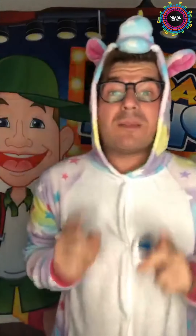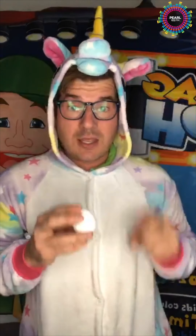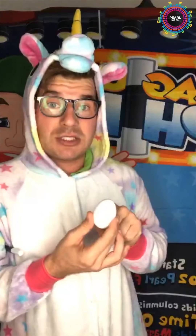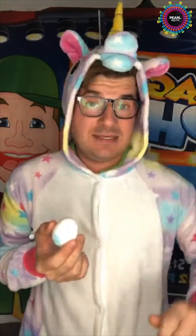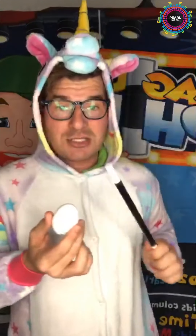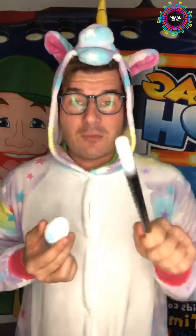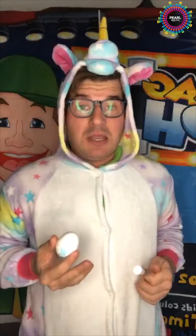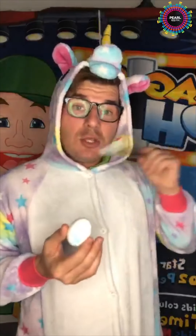If you can do that magic trick tonight, tag us in your videos. Tag us at Pearl FM UAE of you performing this magic trick and we're going to have a prize for the best video I get tagged in tonight. Stay and practice — you can get creative, who knows. It doesn't have to be an egg, it could be a lemon, lemons are easy, oranges are easy.